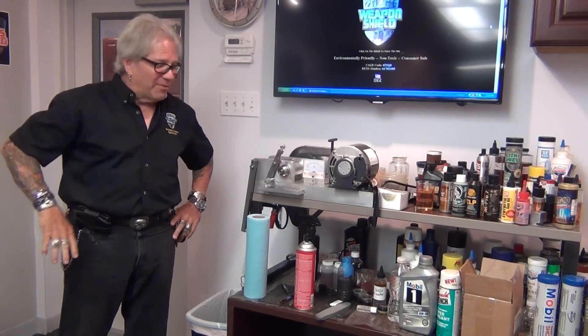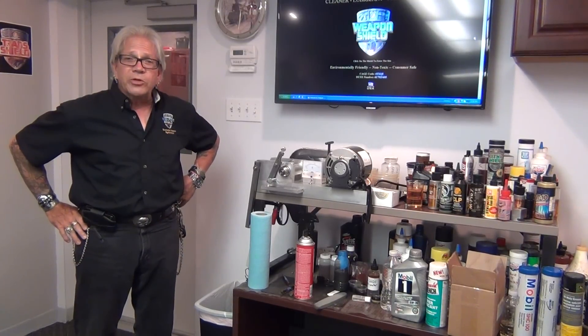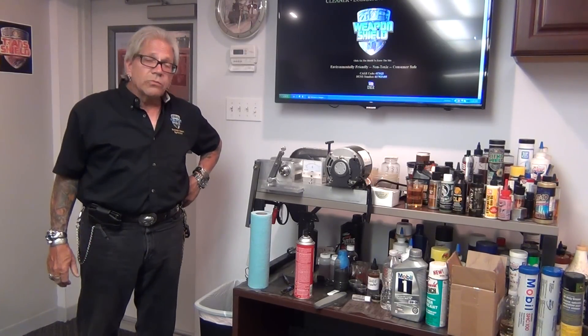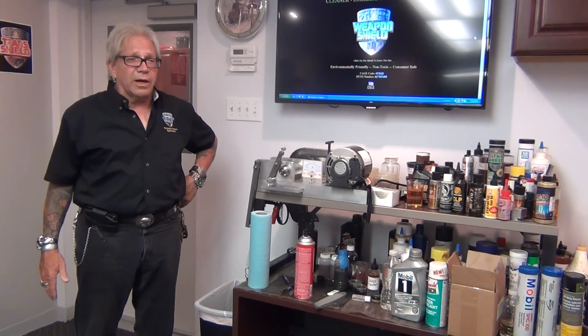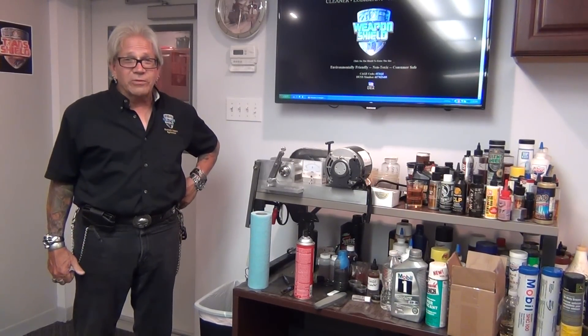I hope I conveyed some of my knowledge and that you understand more about how Weapon Shield works and why it works the way it does. Thanks very much everybody — we'll be doing another video very shortly in comparison. We've had requests asking how it compares with other products, and we'll show you. The first one we're going to do is Gun Butter — a lot of people have said it'll do the same thing, so we'll see. Until then, please visit us at weaponshield.com. I'm George Fennell — see you next time.